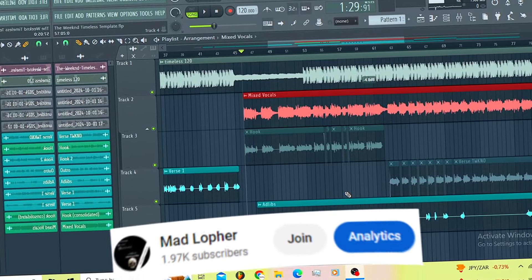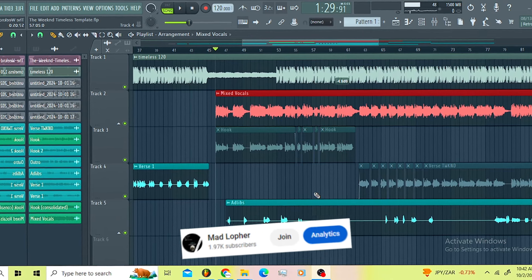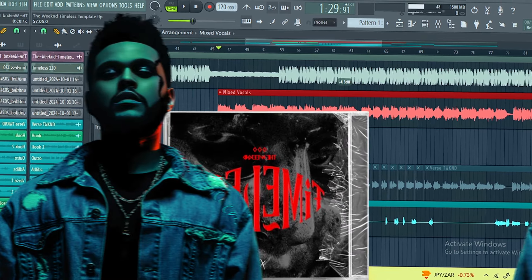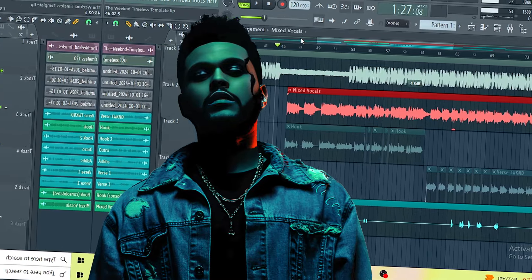What is up guys, it's your boy Medloff back again with some timeless tutorials and we are doing a timeless tutorial by The Weeknd. Let me waste no time, let us get into this thing.